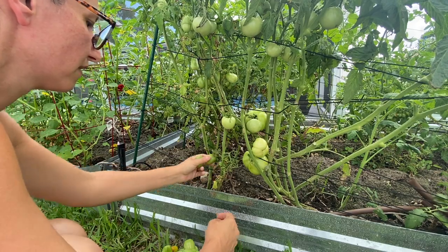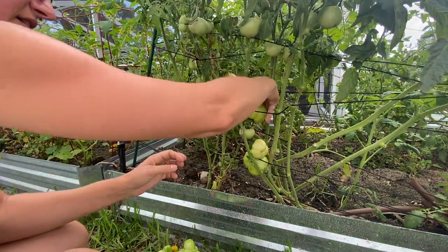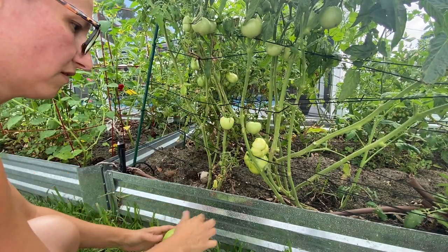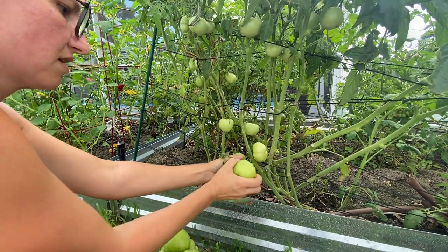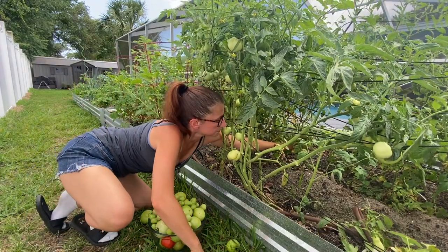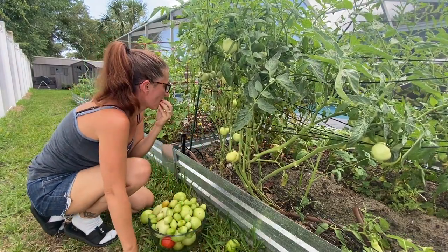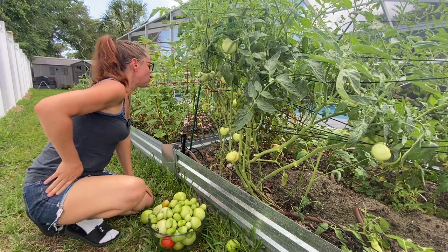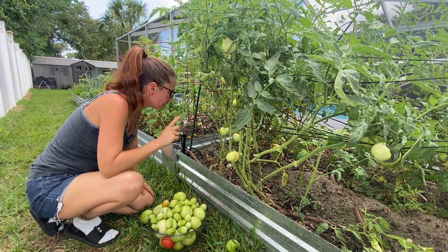It'd probably be better if I pulled them before the rain came, but I almost never know when rain is coming here — our forecast is just not accurate. So I have to go out after it's rained in hopes that I catch them before they split. The quicker you can get them off the plant, the less likely they are to split. You see a lot of green tomatoes coming off into that entire bowl. Those little cherry ones are by far the best tomatoes.